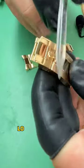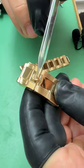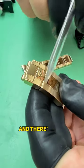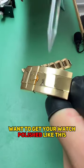The edges are very rounded out. Look at the clasp up here — this is all eaten away, there's a big gap. The Rolex crown is very worn out, and there's a big gap here in space. This is when you don't want to get your watch polished like this.